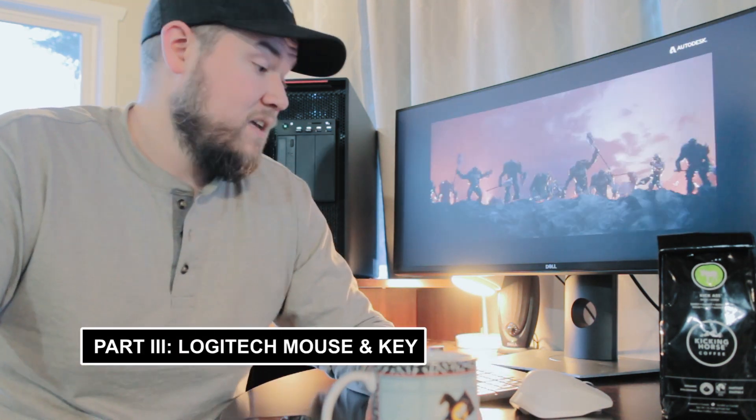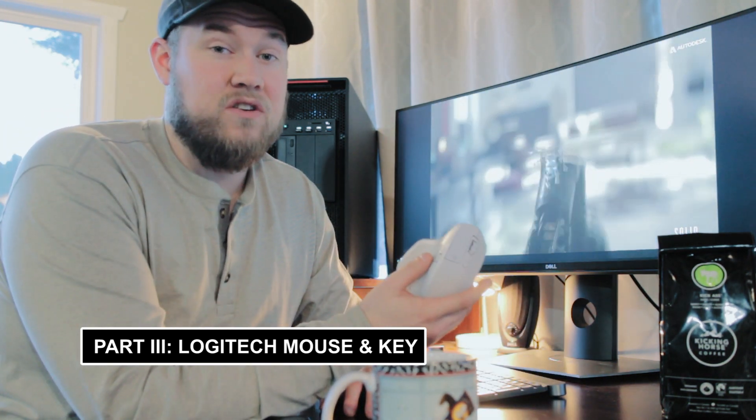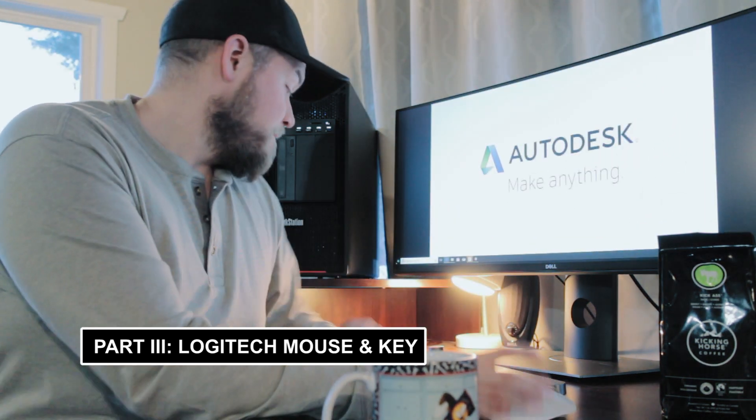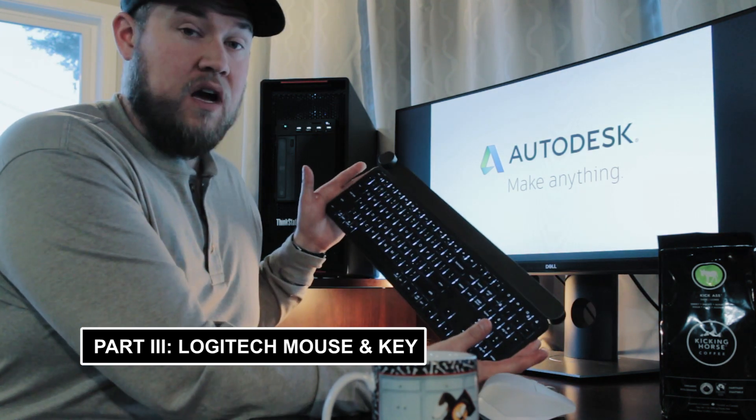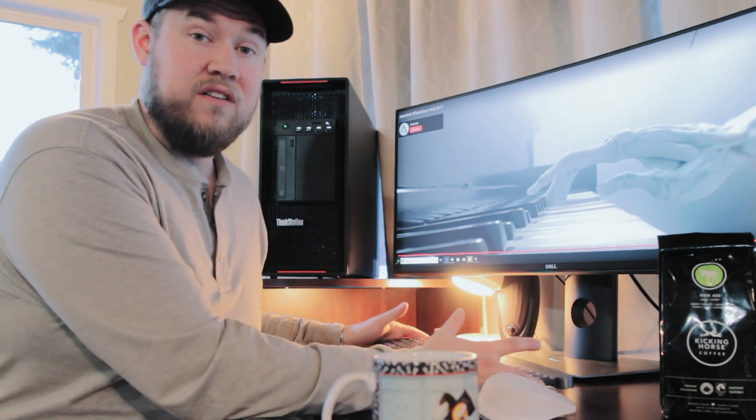Don't forget to subscribe to the channel down below, hit the like and leave a comment — but mostly subscribe so you can keep up with part three, which is coming next. I'll be taking a look at the Logitech MX Master 2S mouse, my favorite mouse I've used to date, as well as the new Logitech Craft keyboard, which has been really cool and I like the feel so far. Thanks again for watching, hope you enjoyed the video — see you next time, cheers!